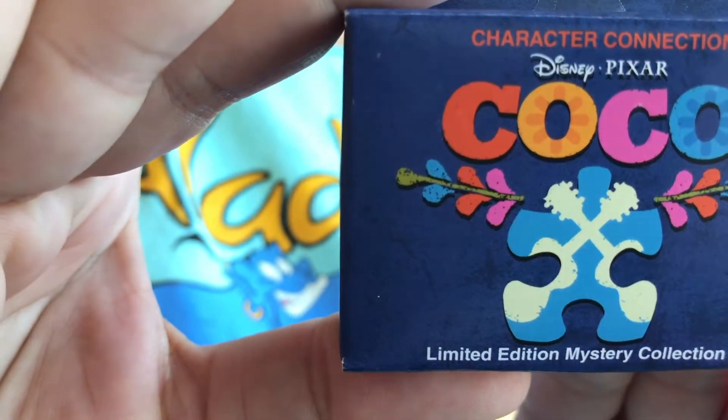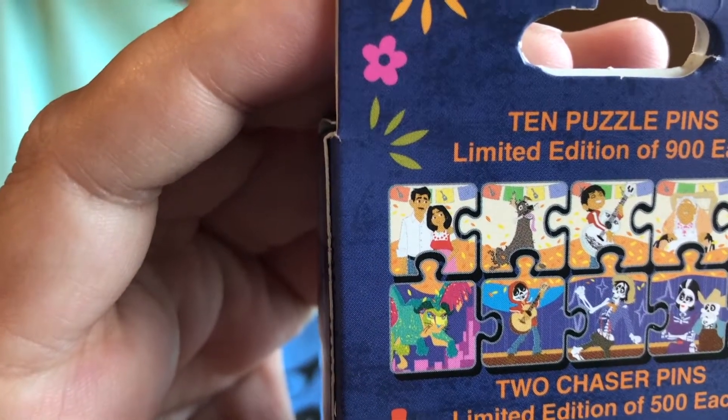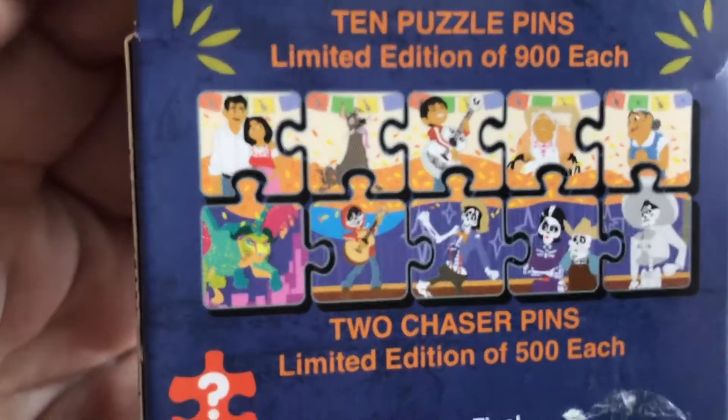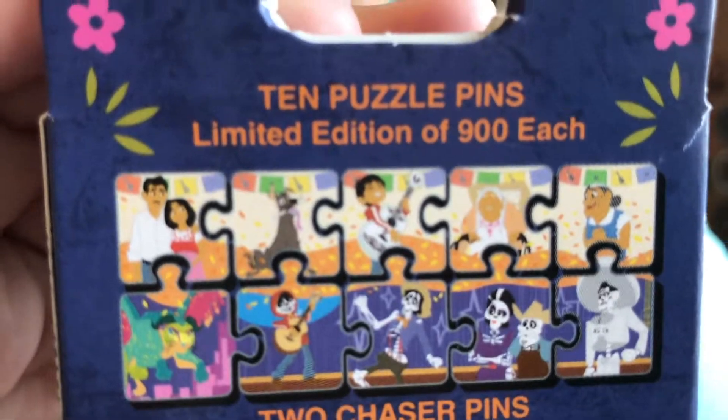These are the Coco Character Connection pins. There are ten puzzle piece pins in this set. Eight of them are limited edition 900 a piece, and then there are two chasers in this set which are limited edition 500 a piece. So let's go ahead and open these.